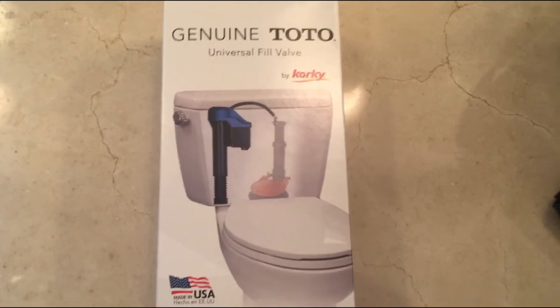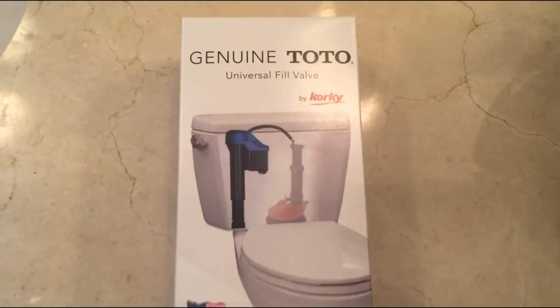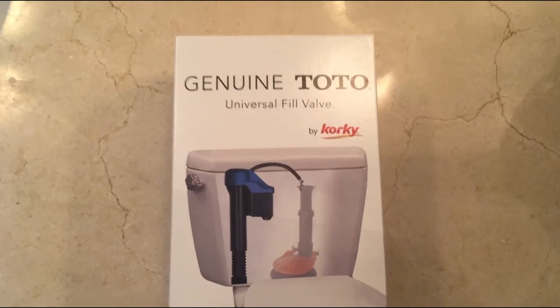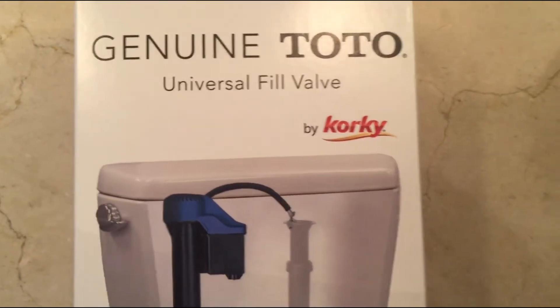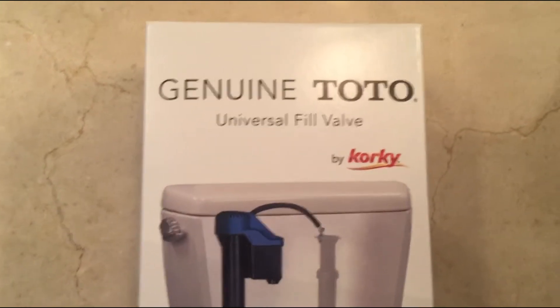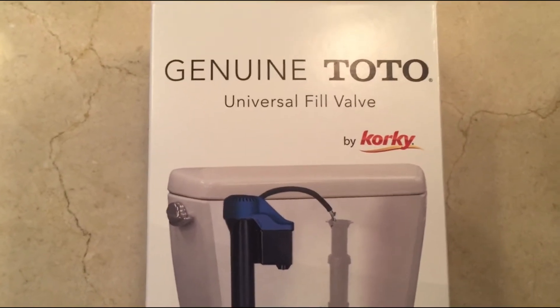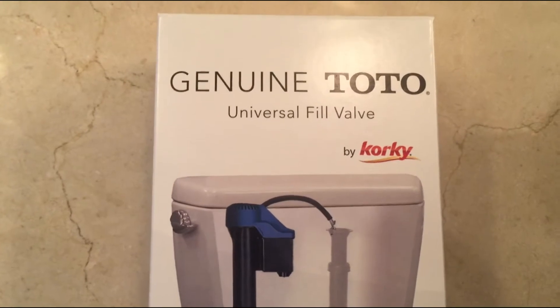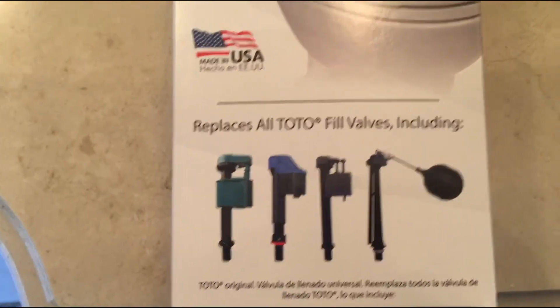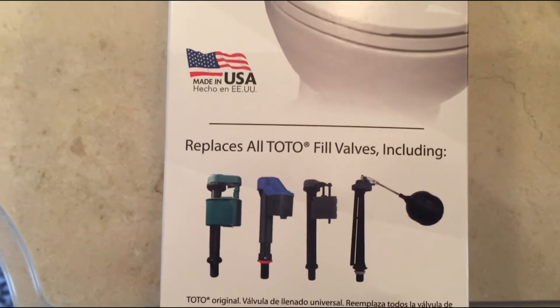Here's the replacement filler valve — it's a Toto brand. They do have other generic ones by Korky, so I might have paid a little bit extra for this because it has Toto on it. The other ones are more universal but they're all made by Korky, which I saw at Home Depot. There are a bunch of different types but it's all a similar process.